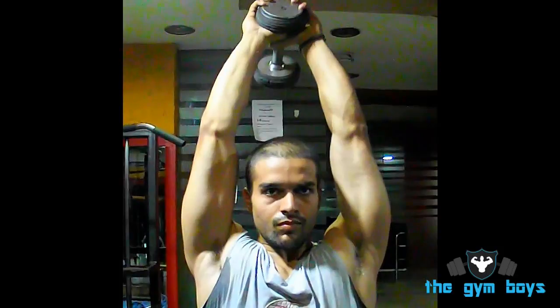Slowly lower the dumbbell in an arc behind your head and hold for a count, then slowly raise the dumbbell back up to the starting position.